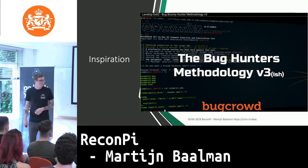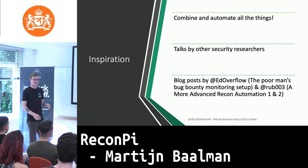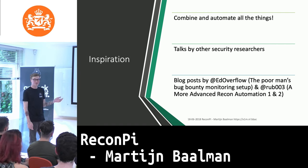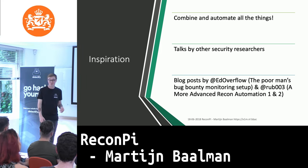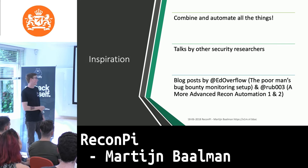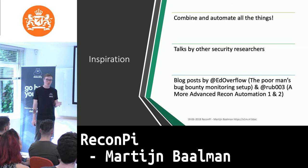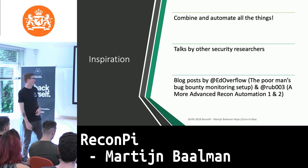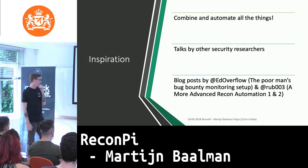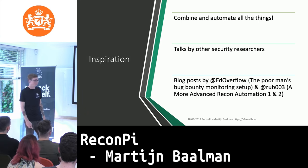Another one of my inspirations is great talks by other security researchers — something I love to watch in my free time. One of those inspirations came from blog posts: one from AdOverflow called 'Borman's Bug Bounty Monitoring Setup.' I thought it was a Raspberry Pi, it's not very strong or powerful, but the bug bounty monitoring setup should work just fine — and it did. The other one is from Ruben: 'More Advanced Recon Optimization 1 and 2.' Those two blog posts really helped me out with research on creating the tool.